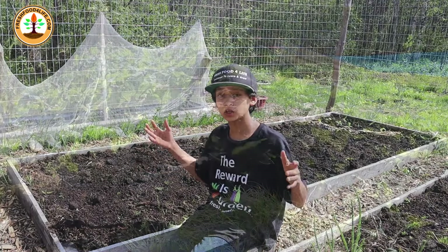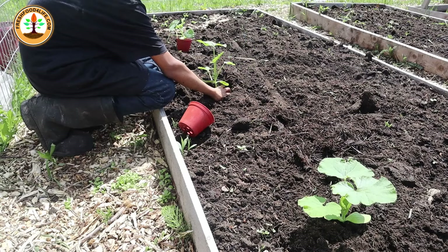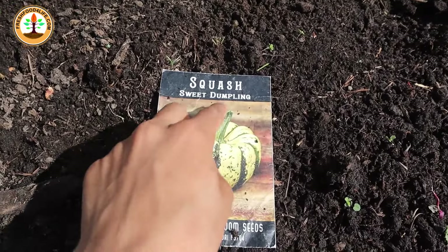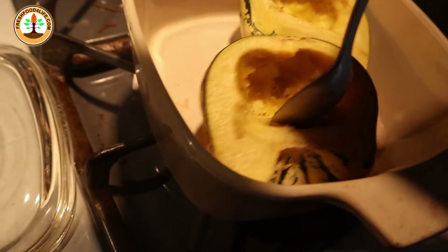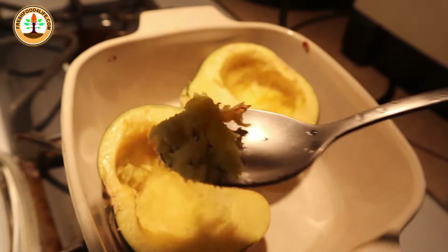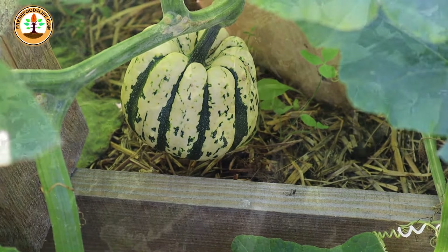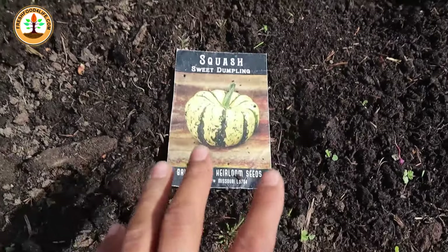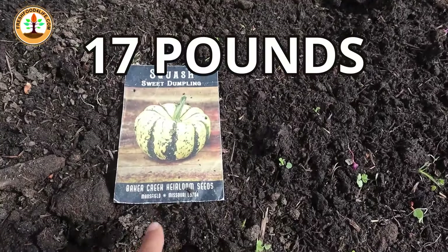My first crop is one that I'm looking most forward to in the fall harvest, and it's going in this bed right here — the sweet squash. The special variety I'm calling out is the sweet dumpling squash. It's just the best tasting squash I've tasted. It has an almost sugary, super sweet taste that melts in your mouth like butter. Last year we harvested 17 pounds from just four plants, even though we planted them in July, which was late.